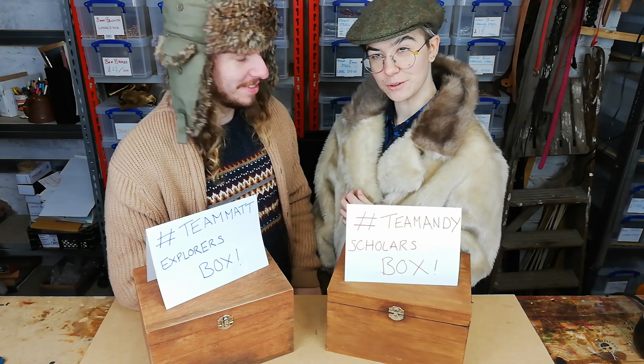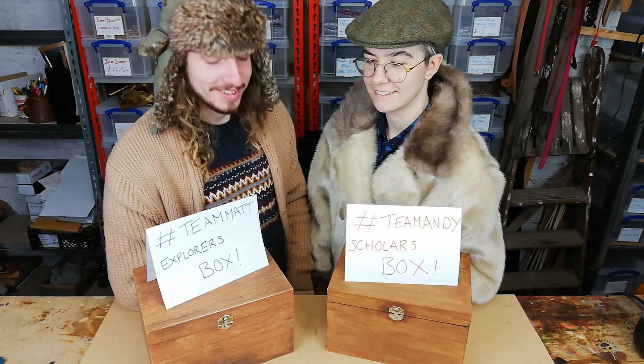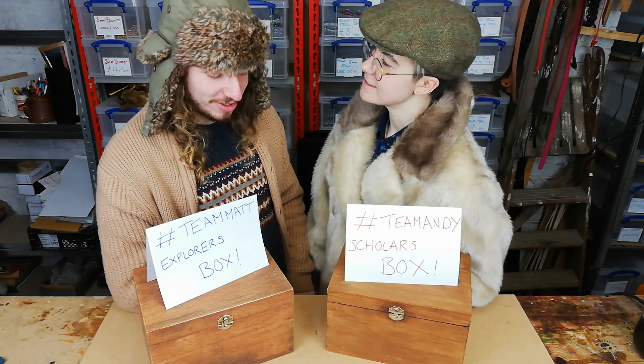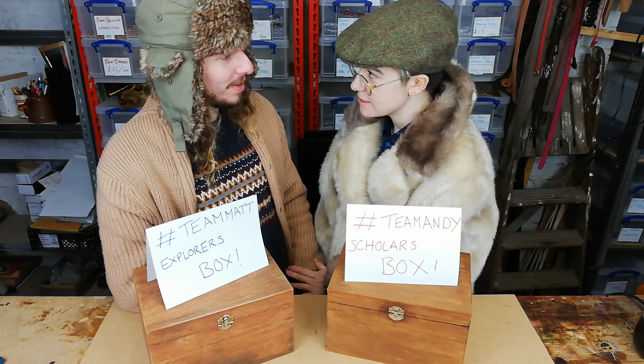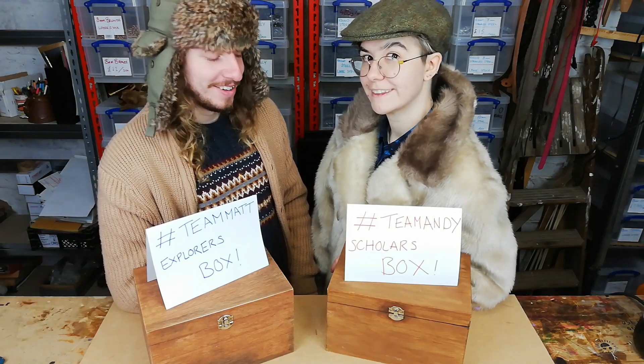Hello again. Hello. It's day 13 - the days are blending together. This is the last day of paper making. We're going to show you what we end up with out of the pulp. Are you excited? I'm very excited. Let's get cracking.